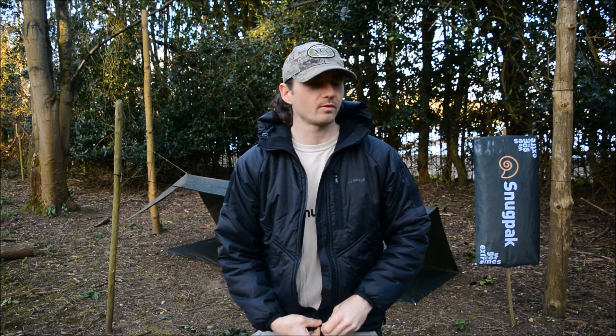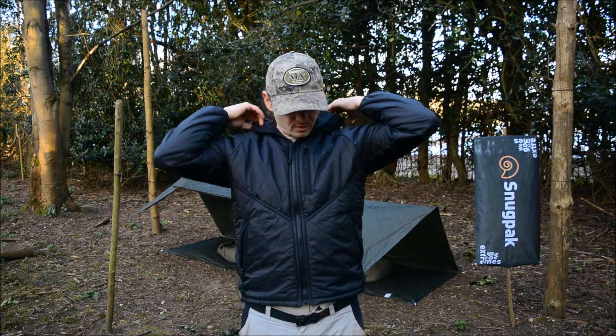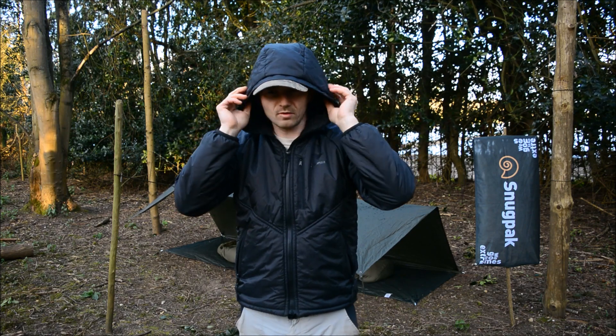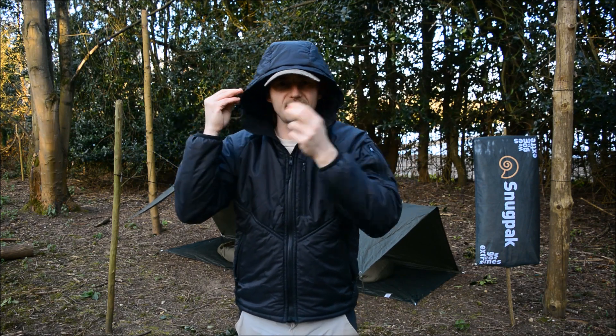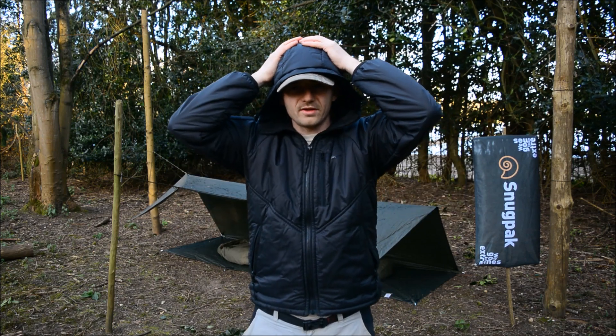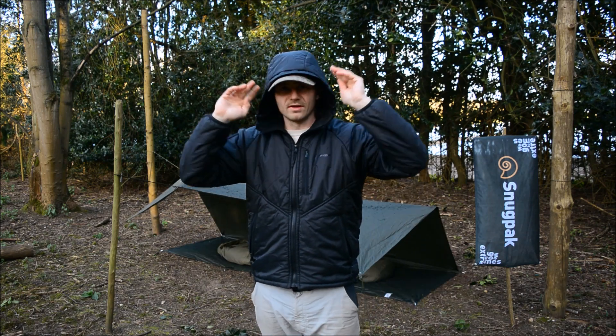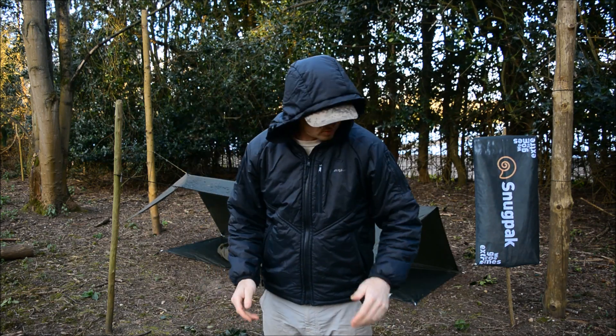I'll just do my coat up quickly because it's pretty chilly. The hood unrolls and it's quite a sensible hood. It has microfiber all throughout the hood with insulation as well. It's not like one of those cheap single-material waterproof hoods that you get on the older style of jackets.